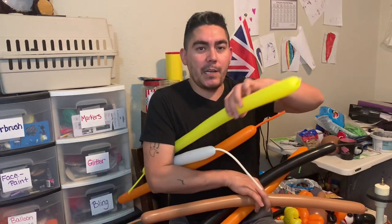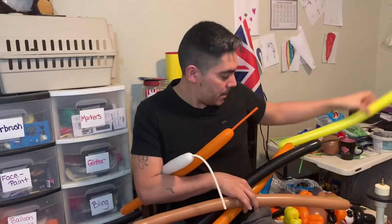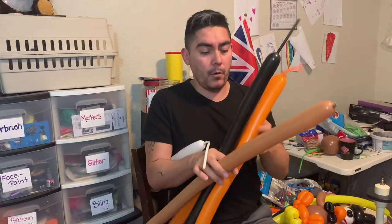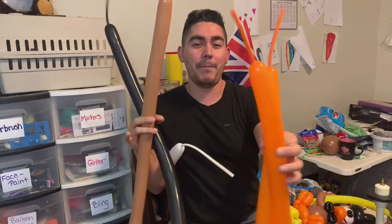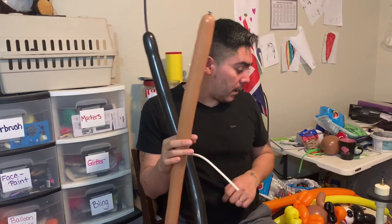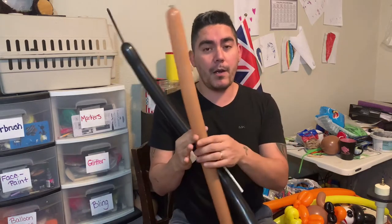We've got our base — it's going to be yellow, making a few loops. I'm only blowing it up about halfway. Then we're going to go to our feet using one of the orange balloons, blown up more or less the same size.